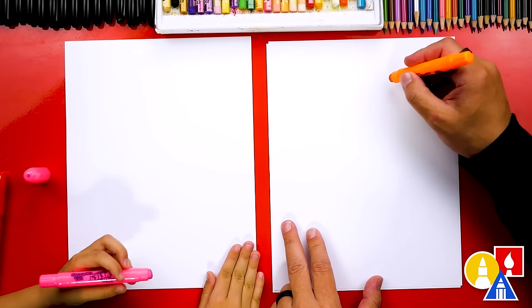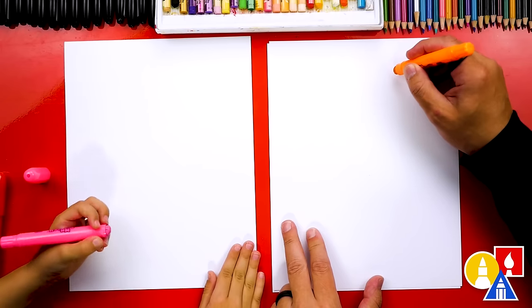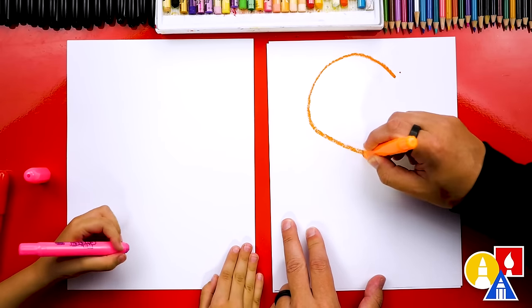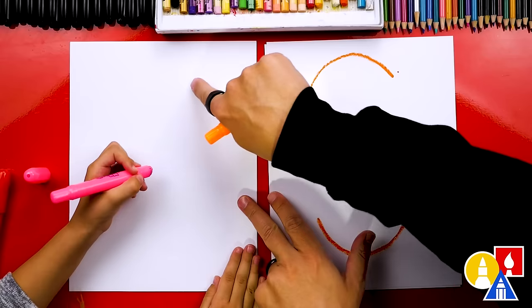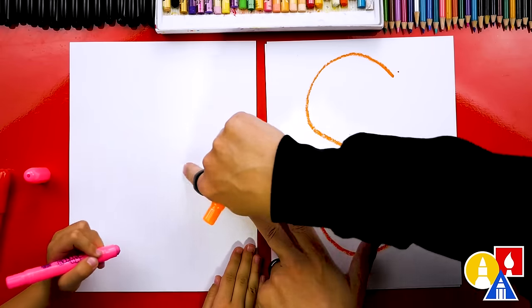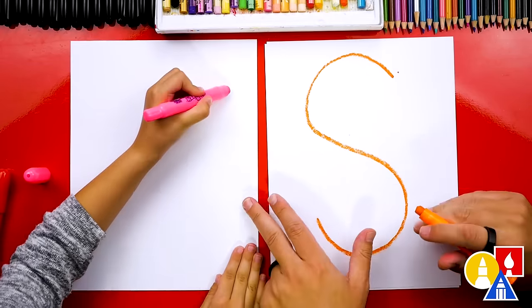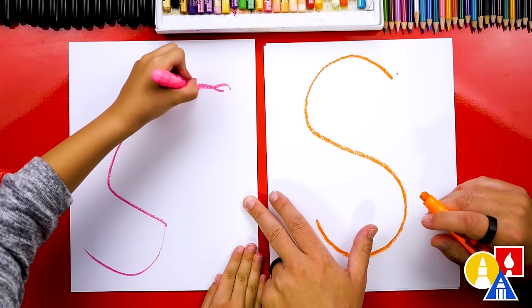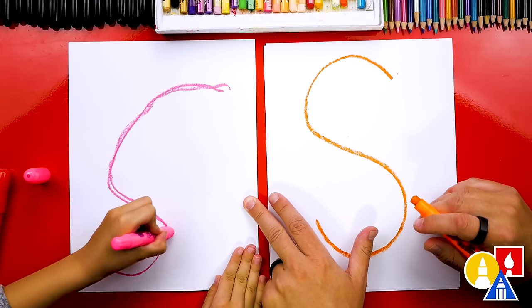Let's draw the letter S first, and we're going to use our whole paper. So let's start up here at the top and draw a big letter S. We'll start right here, and then curl around, and then back. Around. Oh, that's a really cool S.